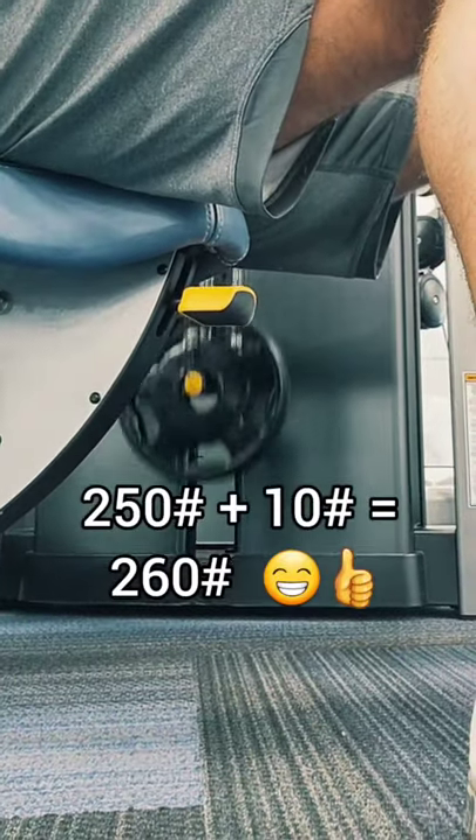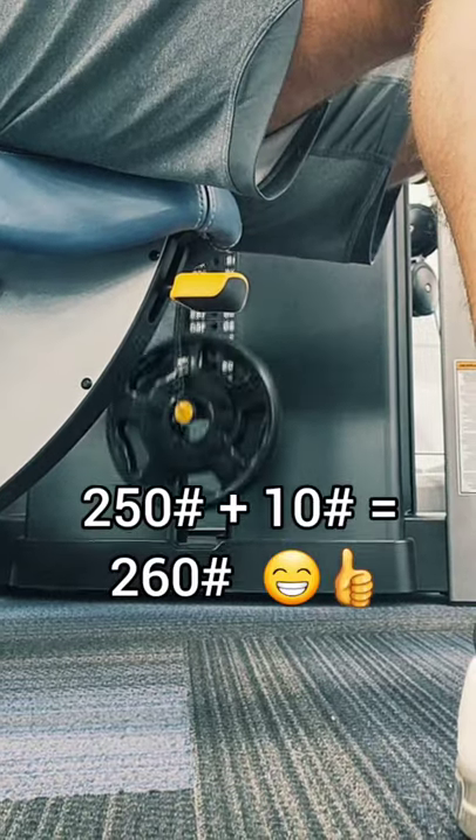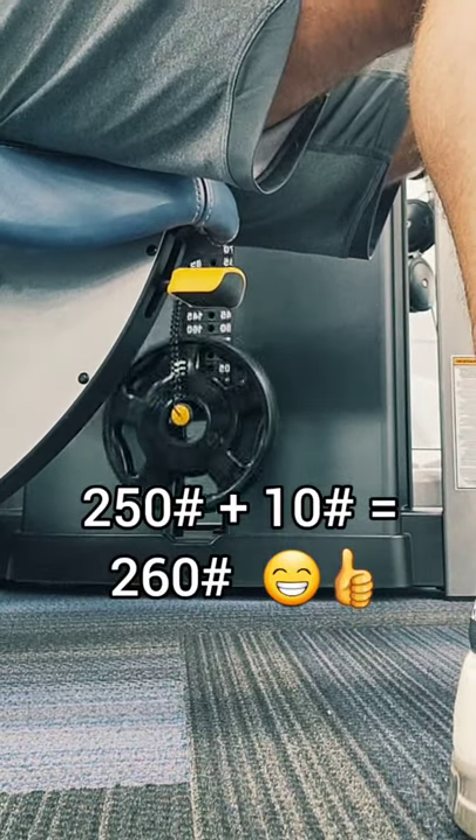Then you can lift what you need and leave the gym feeling that pump that you came there for in the first place. Good job!